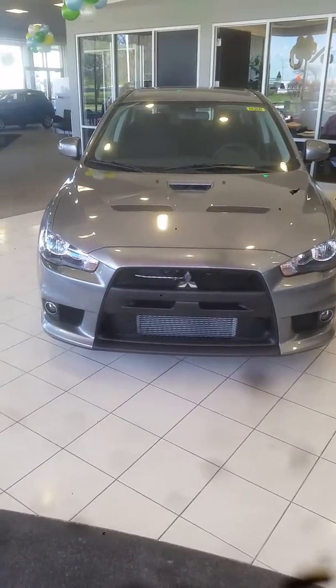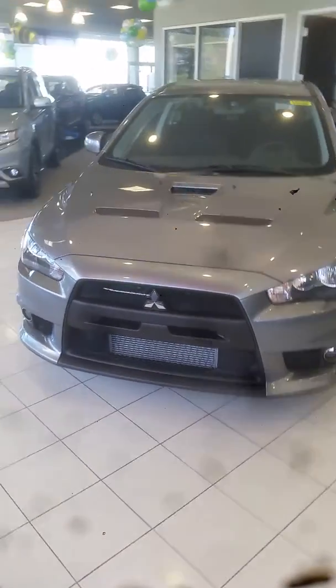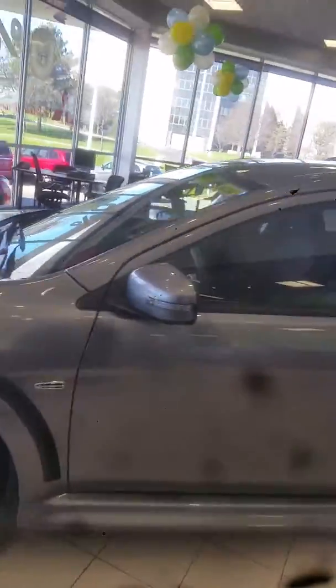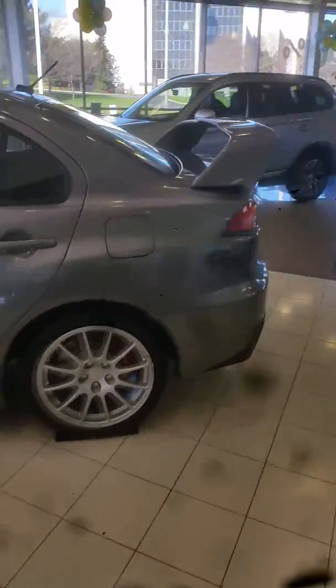Good morning, this is Jimmy with Max Mattson's Aurora Mitsubishi. This is our 2015 Mitsubishi Lancer Evolution GSR. I just want to make you a quick little walk around video to show you the overall look and design of the vehicle.